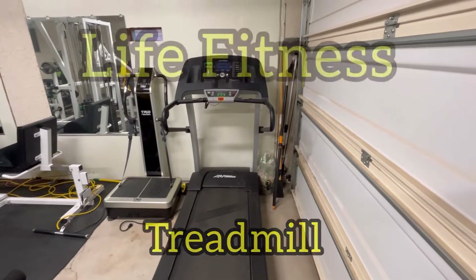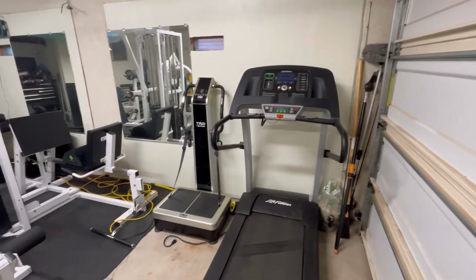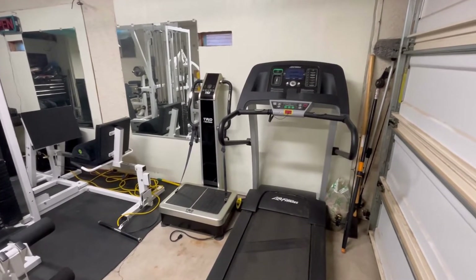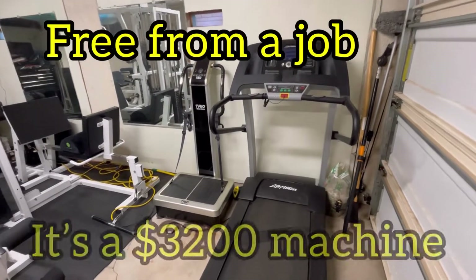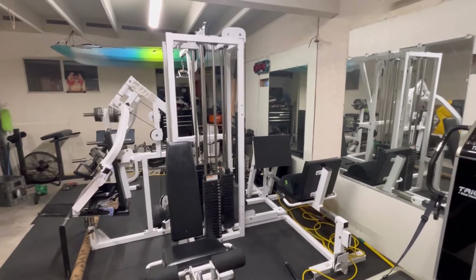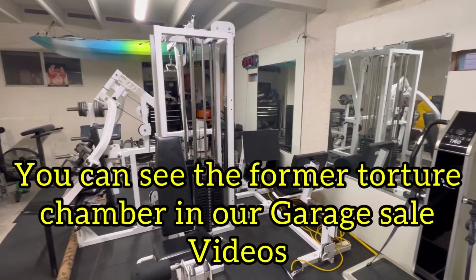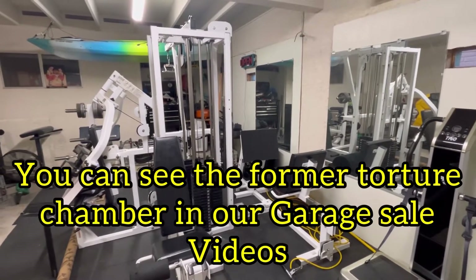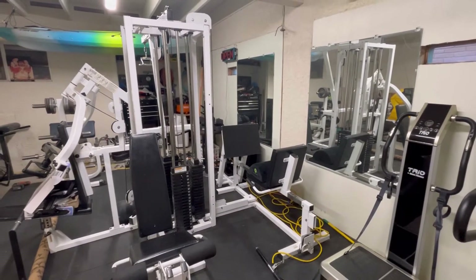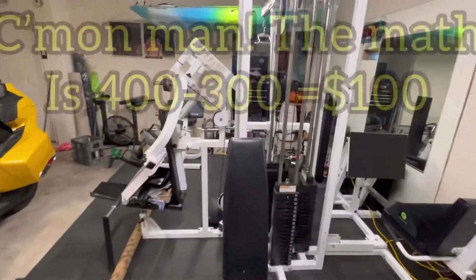I also have a treadmill — a very high-end treadmill — which I purchased for roughly the same price as the gym. And we got the shaker, which is a total body vibrator, and we got that free from a job. You can see my former gym set up in some of the garage sale photos — I called it the torture chamber. This is my new torture chamber, and I was able to sell that setup for $300, so this gym wound up costing me $300.